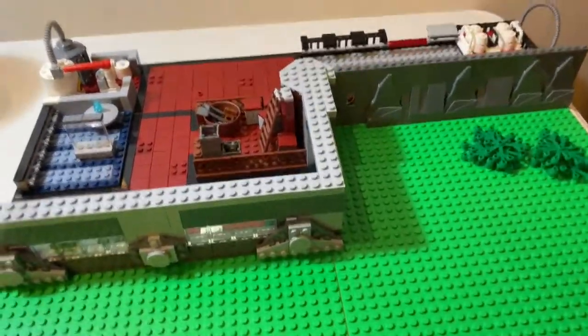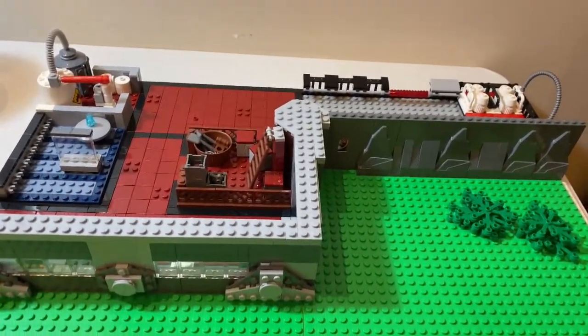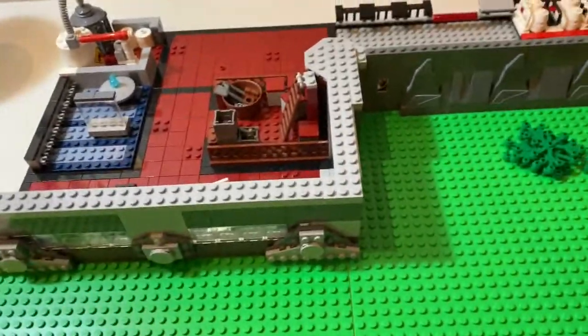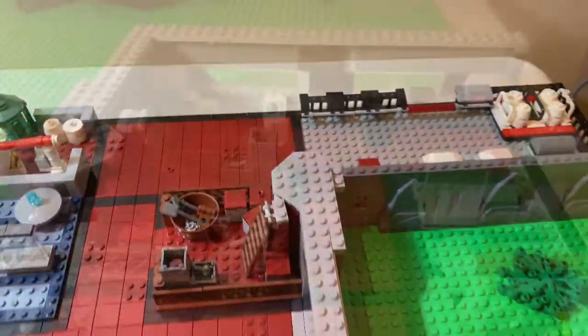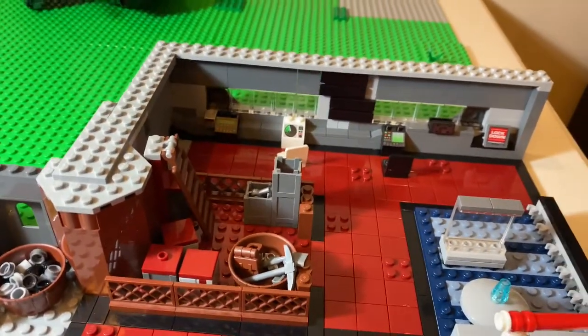I'm not gonna have a roof just because I don't have enough bricks to build a whole roof for this. I'm just gonna have this wall and that's it. I just outlined the whole exterior of it with black tiles. Now I'm gonna go into the interior - you could probably see it from the other angle but I'm gonna show it from a much better angle.